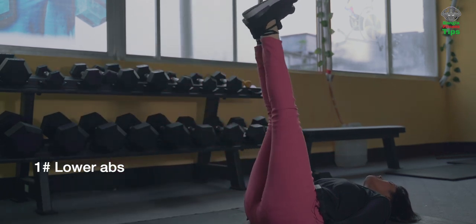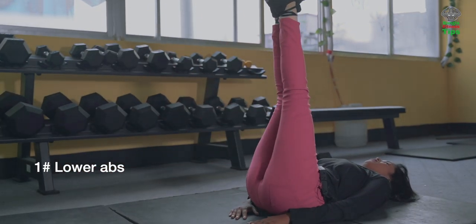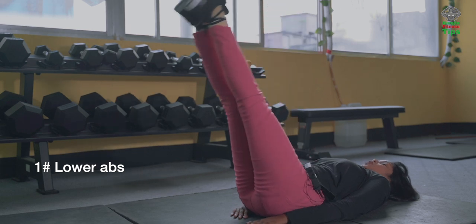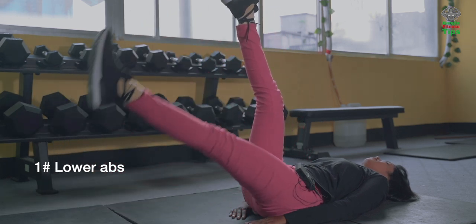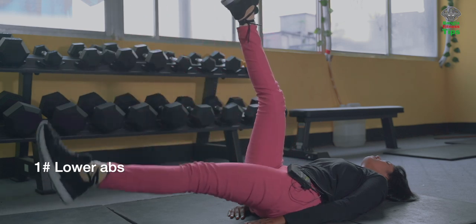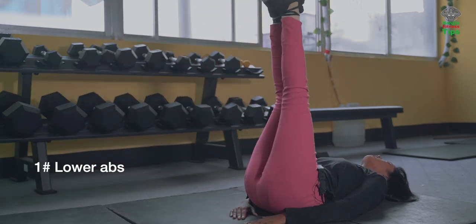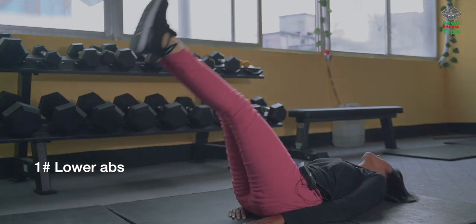We can do 12 or 16 reps. Two, three, four, five, six — last two. Seven, last one. Eight. Done! I will show you how to do 12 or 16 reps. Done!